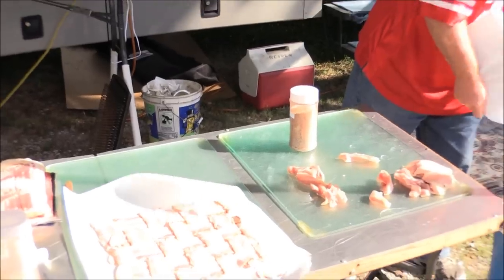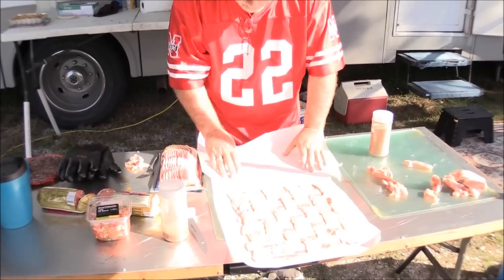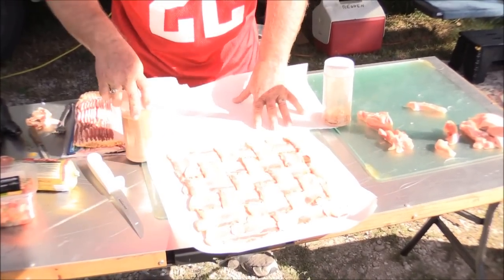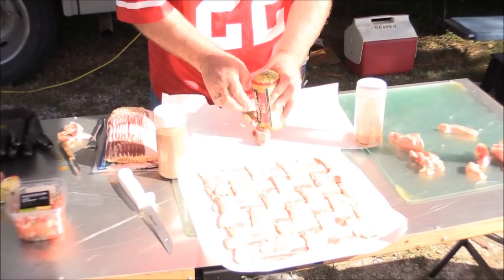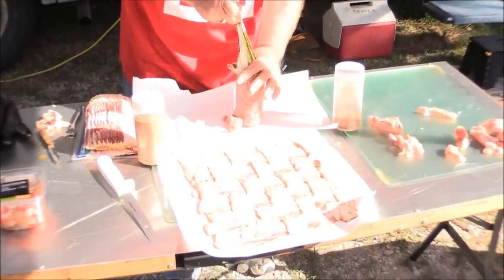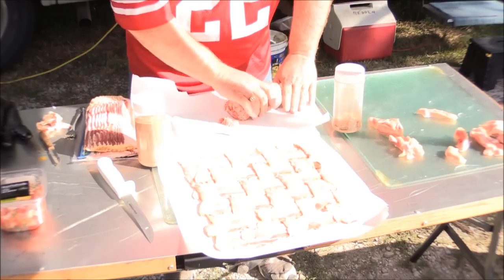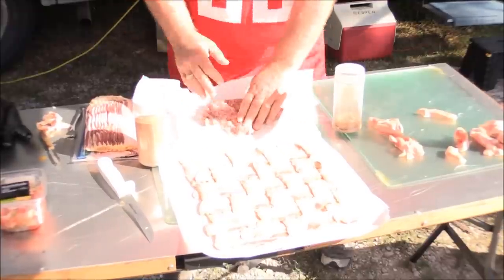Now we're up to that end, and it looks like I can sneak one more in on the other end. You'll notice there ain't a whole lot showing right there. Pull that up out of the way and grab another piece of freezer paper. Something to hold it down - it's better to do this on the side where there's no grease.